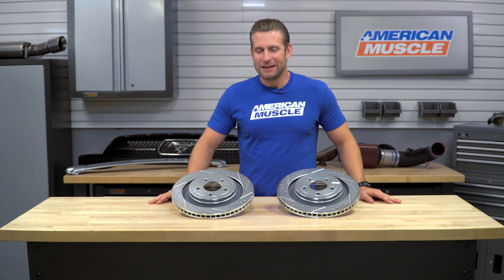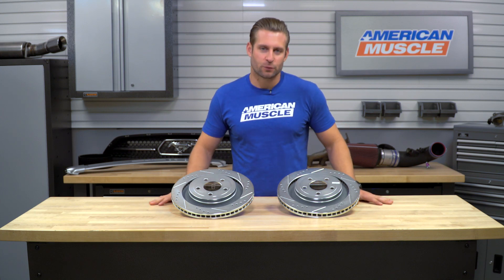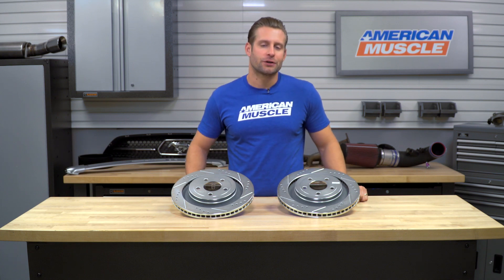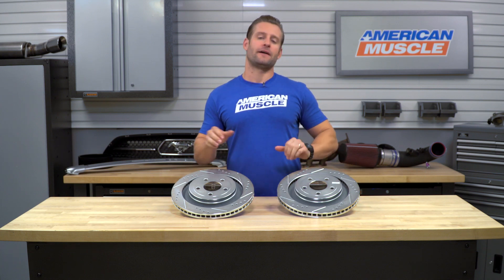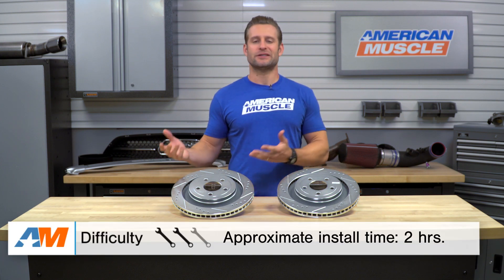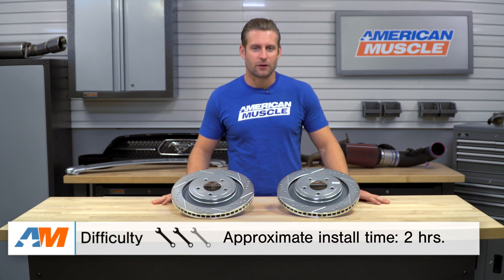This quick overview is gonna cover my thoughts on the benefits of running Power Stop's rear kit for your S550, what you're gonna be looking at as far as construction and basic design, and then finally what it takes to get these guys installed. Speaking of the install, you're looking at a soft two out of three wrenches on a difficulty scale.